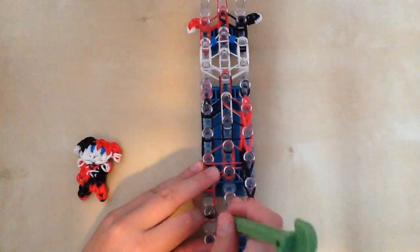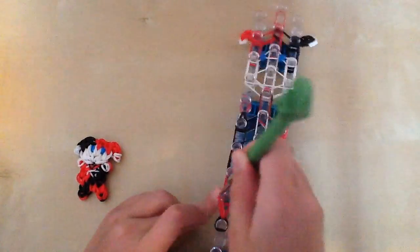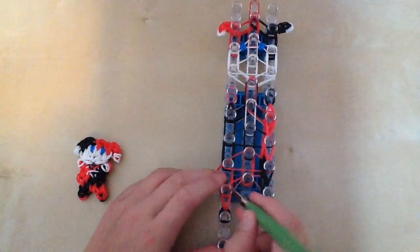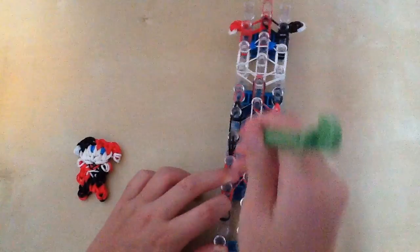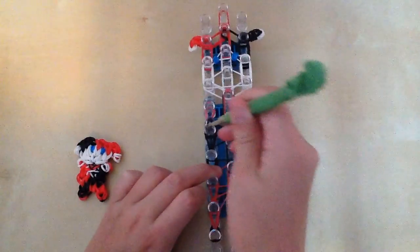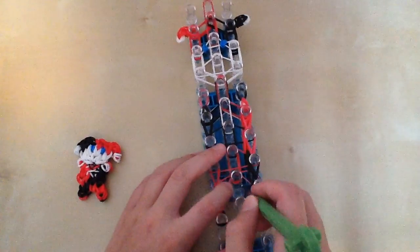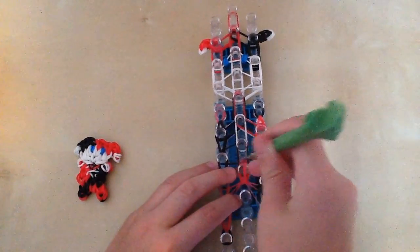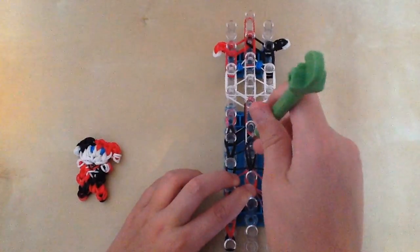Now we're going to do the same thing on the left, just without all the layers, so this one will be easier. All you have to do is go in the cap band, bring that up, then go in, grab the bottom two, bring it up. Repeat — go in, grab the bottom two, bring it up. For the center, don't go in anything because the center doesn't have anything to go in, so you just go from the outside in, bring it up, grab the bottom two, bring it up.